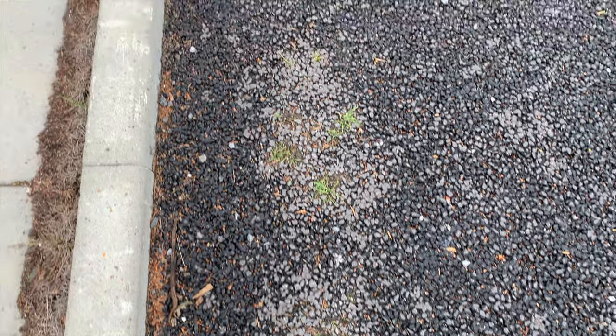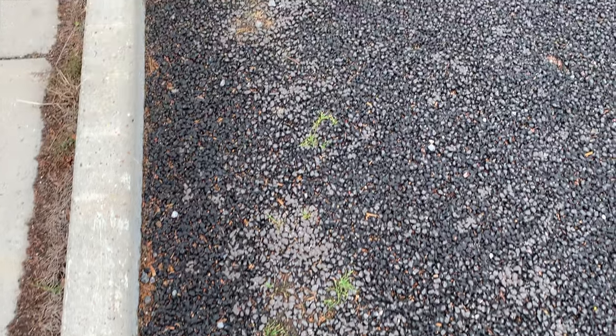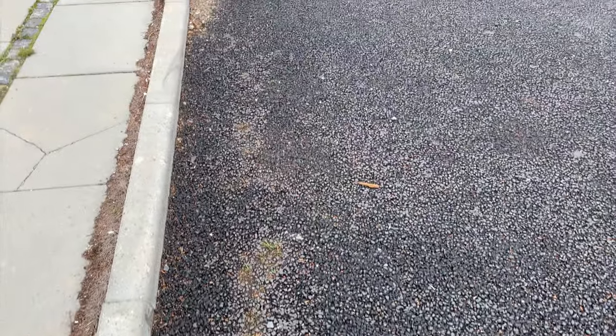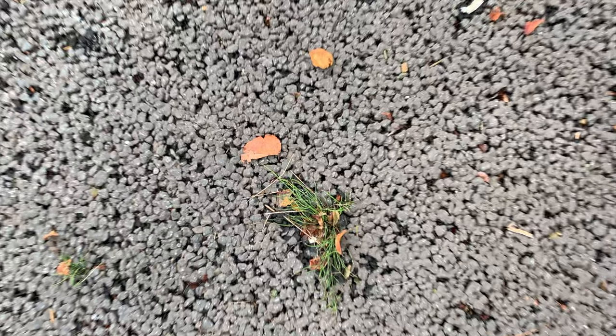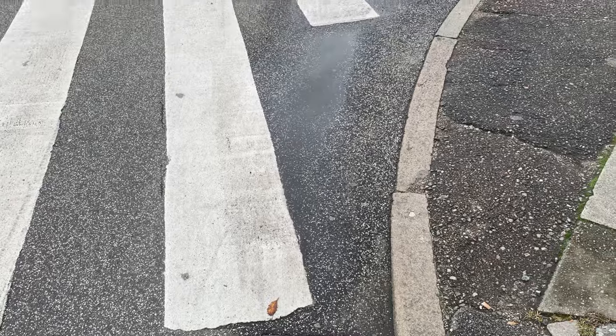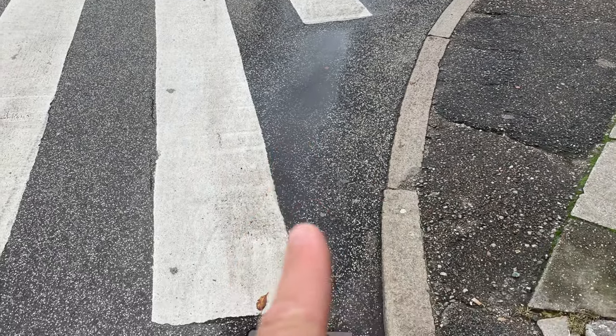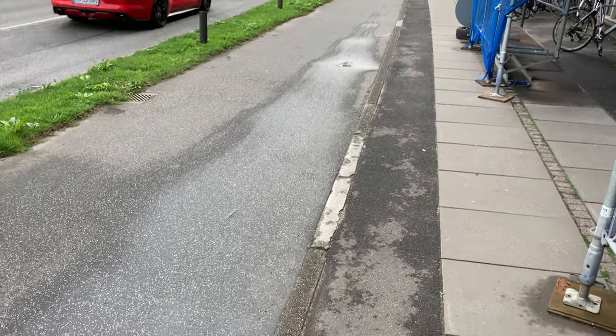The next thing on the bonus part is what mistakes to avoid. As Werner Heisenberg once said, an expert is someone who knows some of the worst mistakes that can be made in his subject and how to avoid them. Here we are trying to avoid the most common mistakes that shorten the life of the asphalt. The most common mistake is water puddles on the newly laid asphalt — that is a problem that needs to be addressed quickly, since water and asphalt do not get along well.